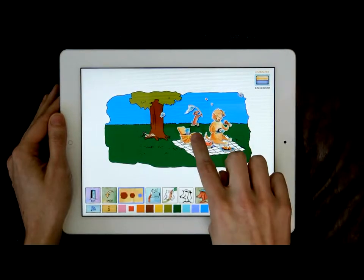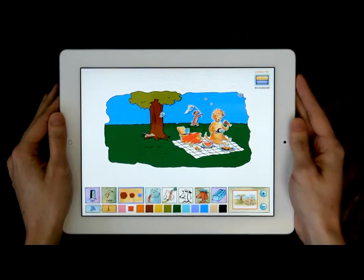Coloring each page is fun. Reveal the original artwork or color on the outlines. When finished, you can send it to your friends and family.